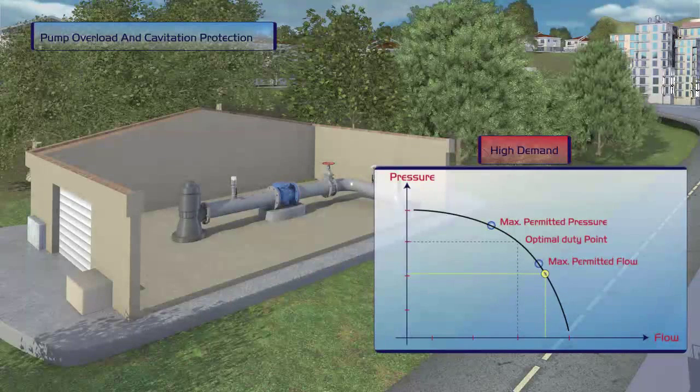Under conditions of high demand, the pump is operating beyond its optimal efficiency. This results in high energy consumption and increased cavitation risk that may lead to extensive mechanical damage.